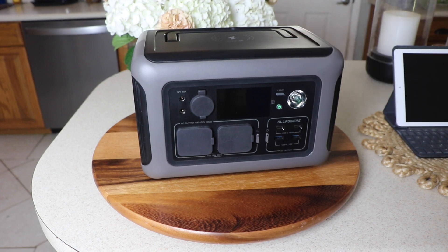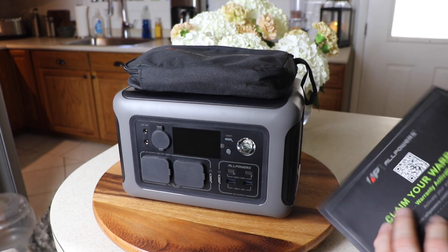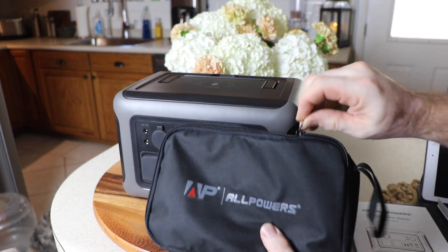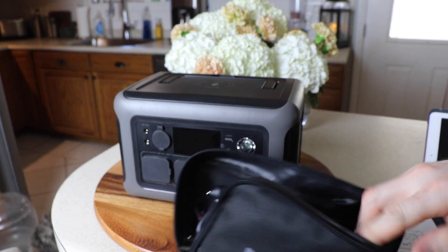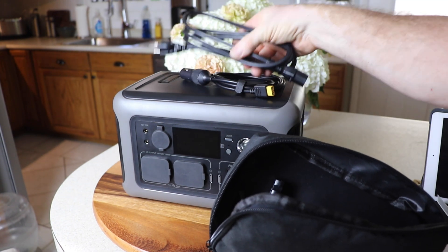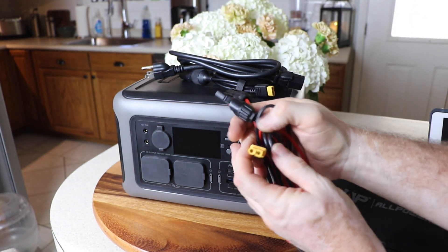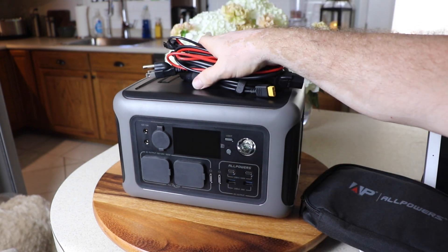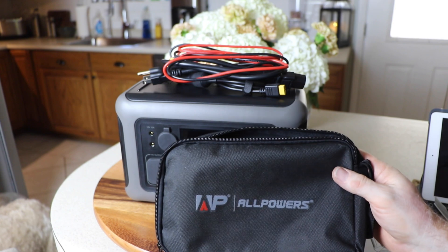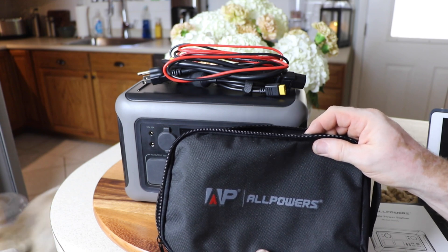Those are the specifications of the All Powers R600. Here's what you get in the box: a very nice user's manual, the unit itself, and a charging bag to hold all your cables. You get a cigarette lighter to XT60 cable, an AC power cord that plugs directly into the AC port with no power brick, and an XT60 to MC4 adapter. It's nice that they provide the bag — it gives you a place to organize and keep your cables handy.